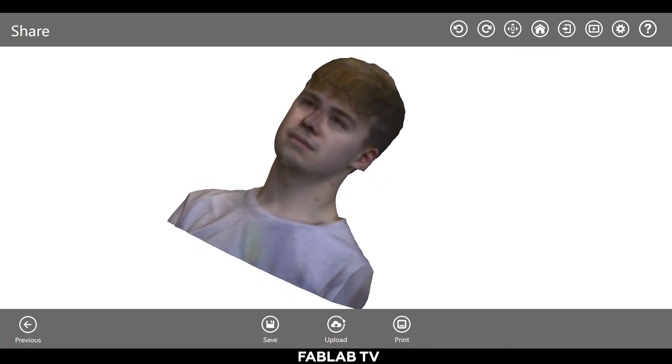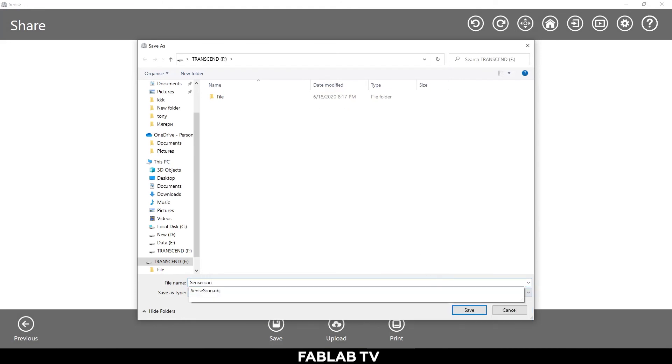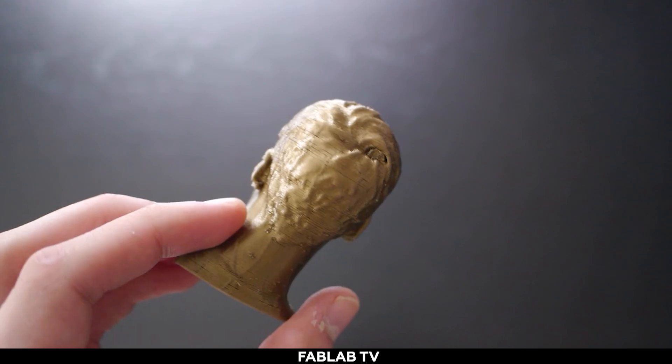Click on save when you're done. You can then save your object as an OBJ to further customize your work, or directly as an STL for your printer. Enjoy the scanner and make the best out of it. Here's the final result of what we have scanned.